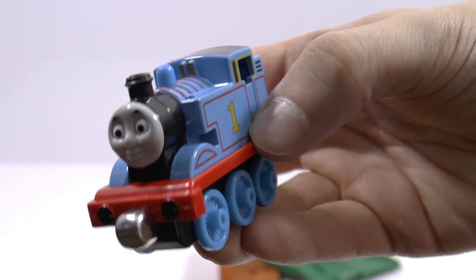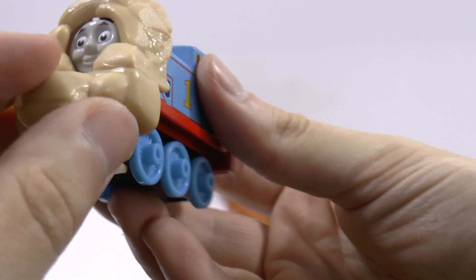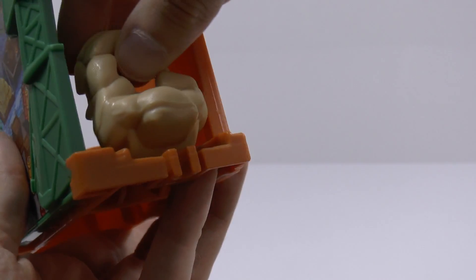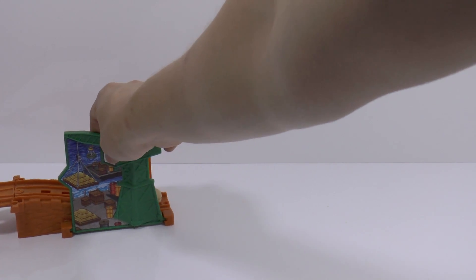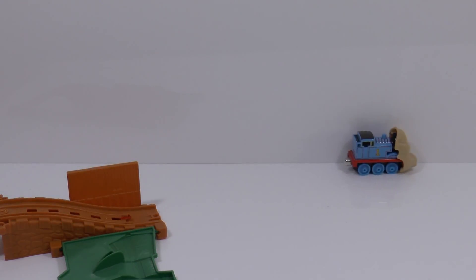Here's Thomas. And here we have the sandbags accessory — that just kind of clips on there. Now it's covered in sandbags! What you actually do is you've got Cranky here and the sandbags, and the sandbags just clip onto the track right here like that. Then Thomas goes on the track and — look — he's got the sandbags on him. It's a very clever toy. There's Thomas with the sandbags.